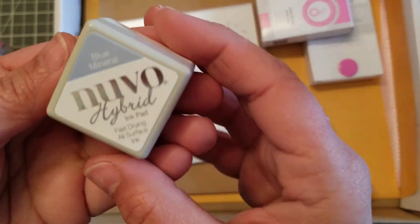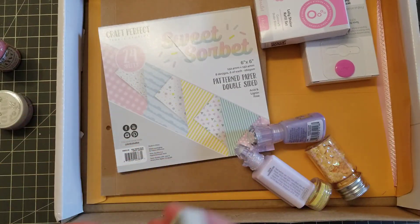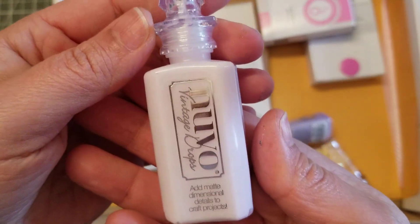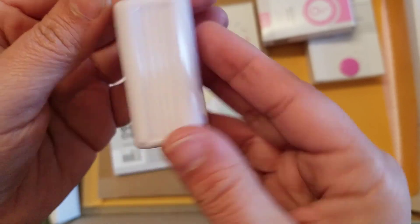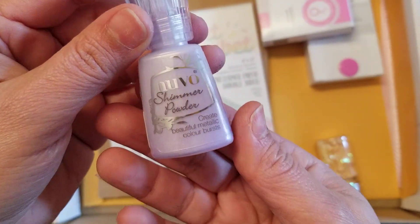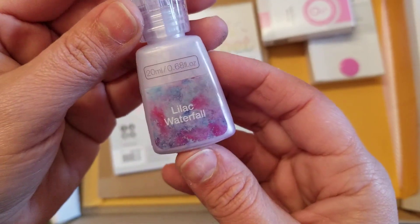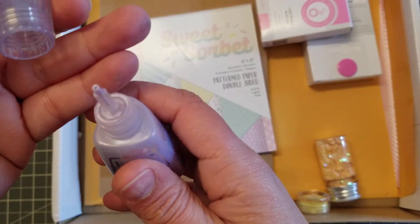Okay, then we got this right here — it's an ink pad, that's the color right there. Then we got this — what is this? Nouveau Drops, Vintage Drops in the color Lavender Fog. Then we got another one, it's a shimmer powder — Lilac Waterfall. Yes, it is a powder; we'll see how we're going to use that.